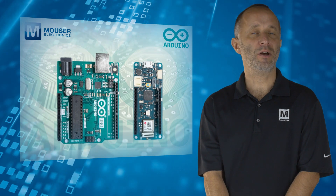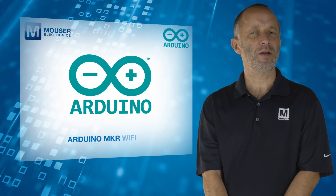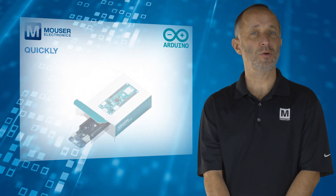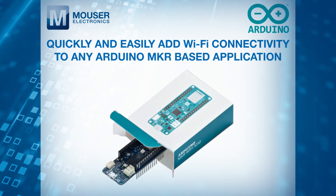Less than half the size while still offering 28 I/O pins, the Arduino Maker Wi-Fi 1010 is an updated version of the original Maker Wi-Fi 1000. It's designed to quickly and easily add Wi-Fi connectivity to any Arduino Maker-based application.